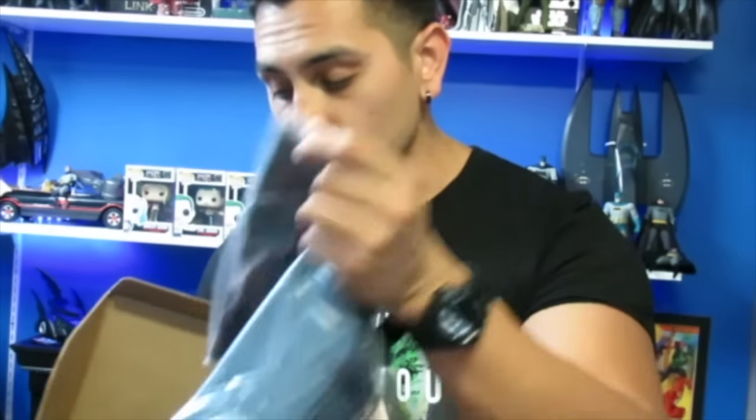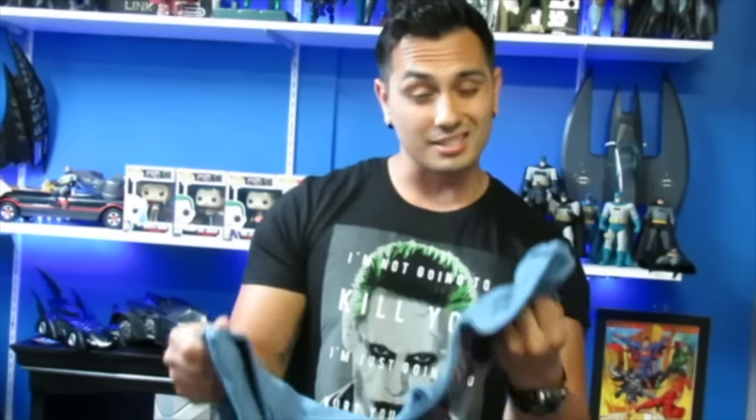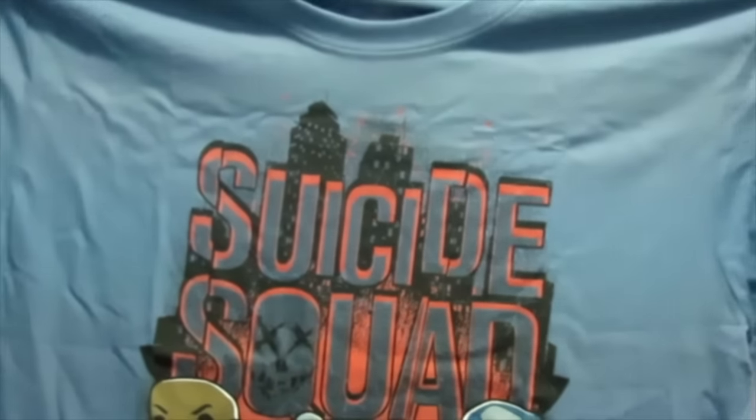We have the shirt. This is something I was really excited to get. It's a size large — perfect. This is really cool. I'm debating on whether to wear this during the Suicide Squad premiere, and it's soft — I love the material. We got a Funko-style artwork image of Suicide Squad on it. That's really cool. Like the color too, not a bad color.